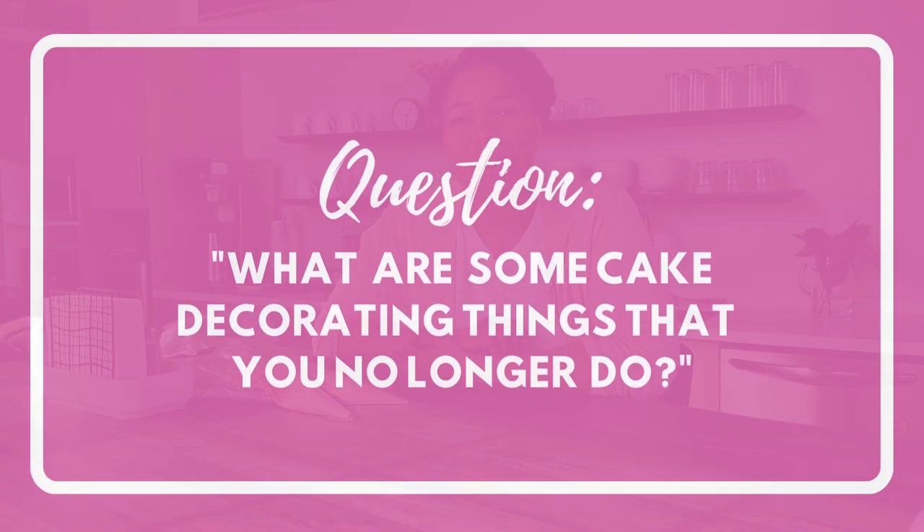Now that you're a little bit further along your cake decorating journey, what are some things that you don't do anymore? Go ahead and share it with us in the comments below. If you're here and you want to learn more about cake decorating, check out my channel for tips, tutorials, and recipes. If you enjoyed this video, be sure to check out this one right here. Thanks for watching — bye!